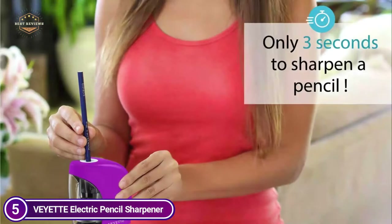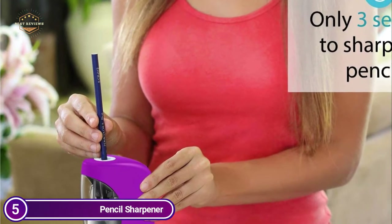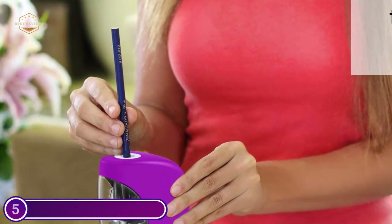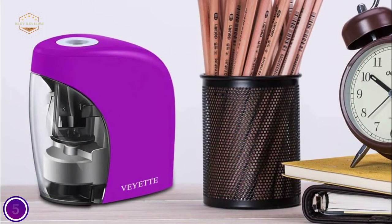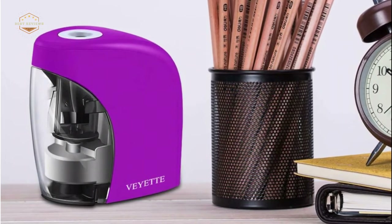The pencil sharpener doesn't sound as loud as other models, making it ideal to use at work. A bin for pencil shavings that is not properly in place will cause the sharpener to cease functioning instantly. With the 0.31-inch safety lid, it is impossible for a child to insert a finger into the opening.